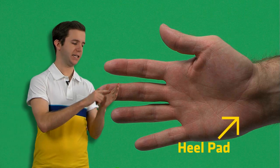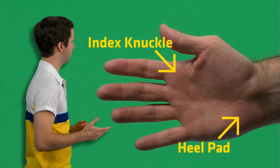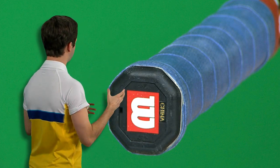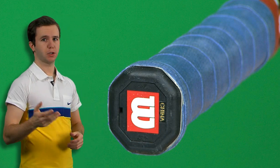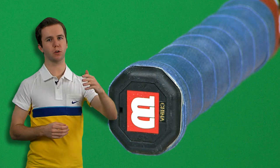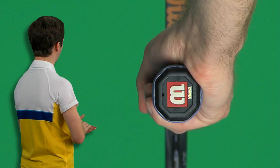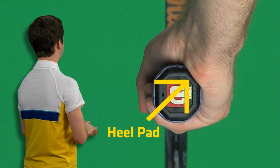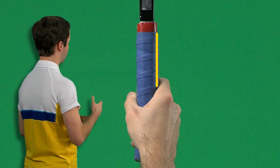Now let's look at the hand. There are two parts of the hand we want to identify: the heel pad and the index knuckle, which is the first knuckle of your index finger. Your grip is determined by which bevel on the tennis racket handle the heel pad and the index knuckle rest on. For example, the continental grip — which many pros use to serve — is where the heel pad and the index knuckle rest on the second bevel of the handle. Here we have a shot of me holding the racket with a continental grip, and you can see that my heel pad is squarely on the second bevel, and from a different perspective the index knuckle is also resting on that second bevel.